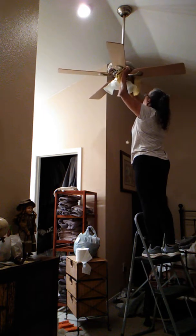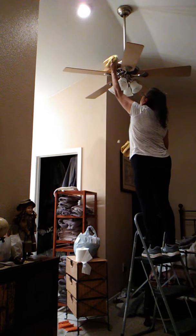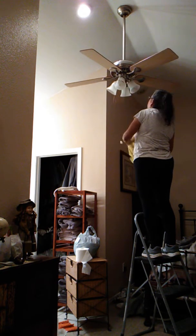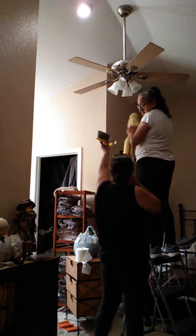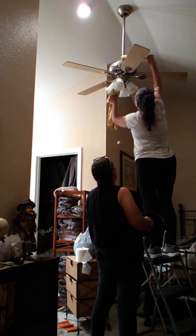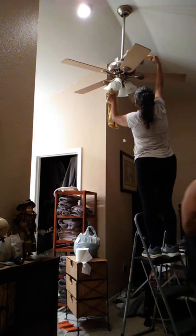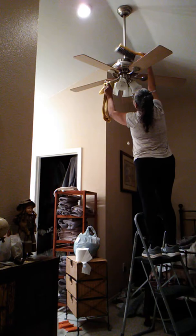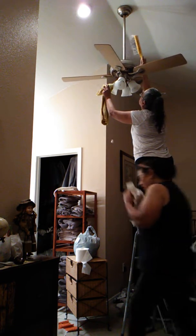So now I'm going to dry the glass and get my butt out of it.